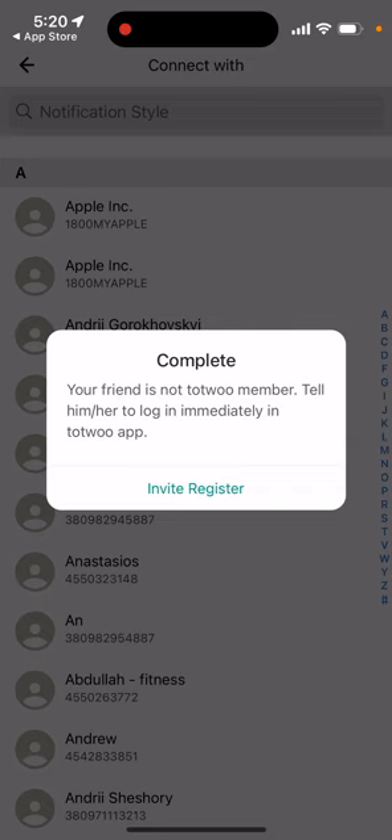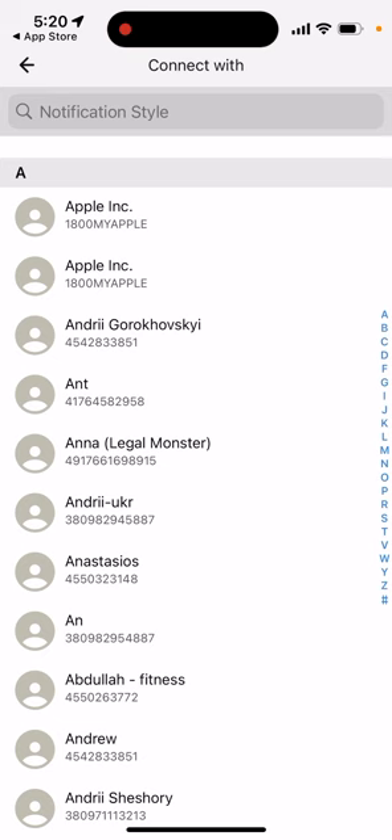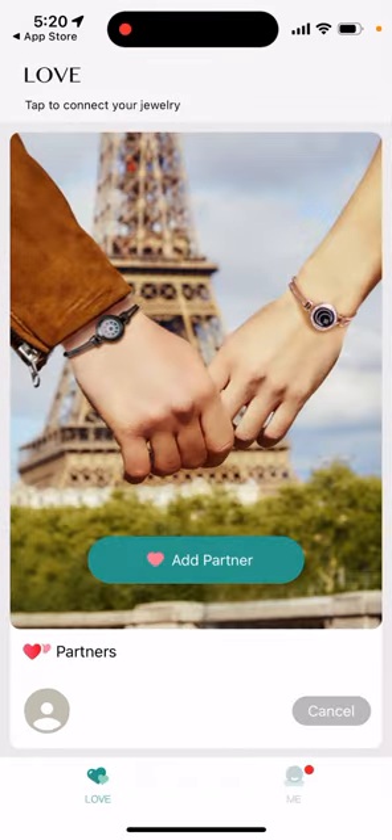To add a partner, select them from your contacts and send an invite. It sends them a message like: 'Hey, I want to experience a special connection with you — could you please download the Tutu app?' Just make sure they're using the same phone number they used for registration.